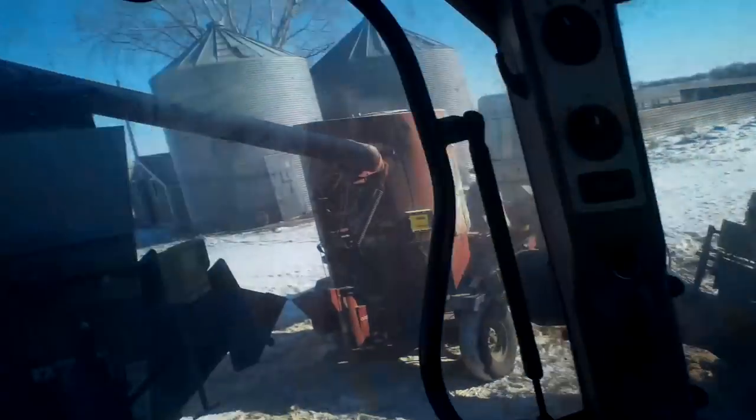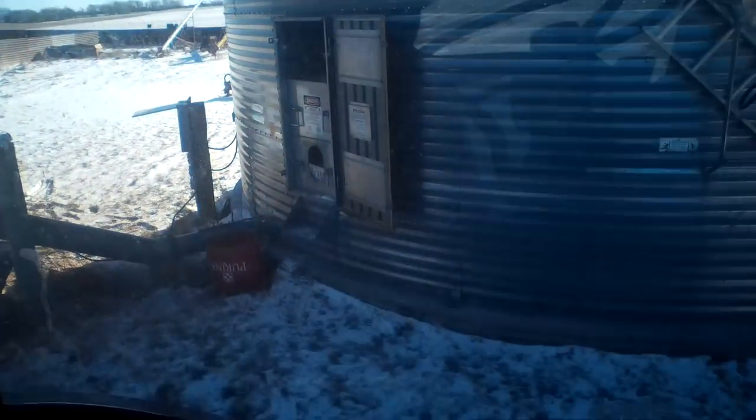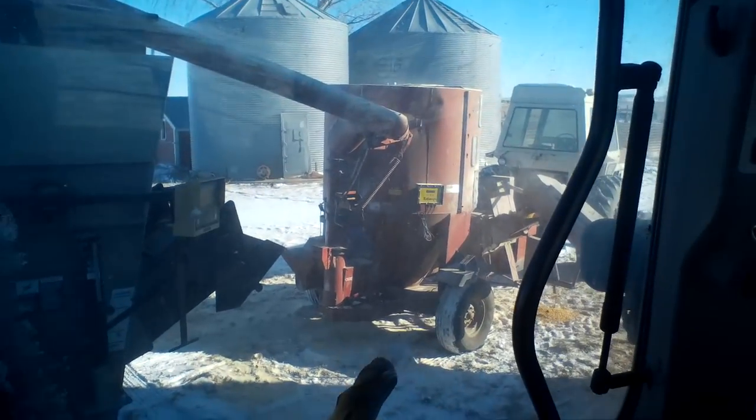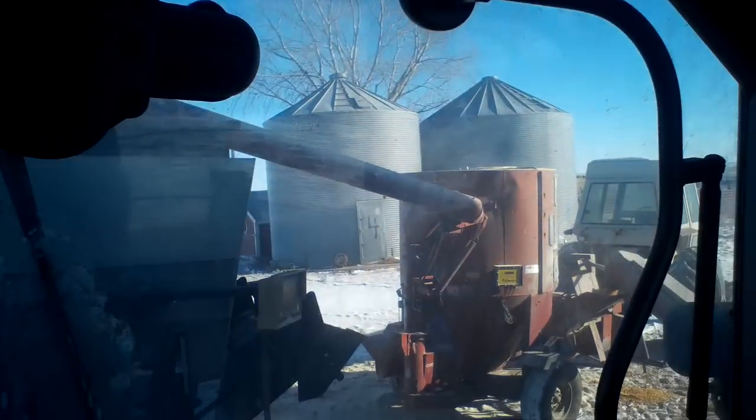It's the day after Christmas and we're out here grinding corn. This is my second load here. Normally we grind it and either dump it right into our pit or haul it with our silage trucks to the pit.